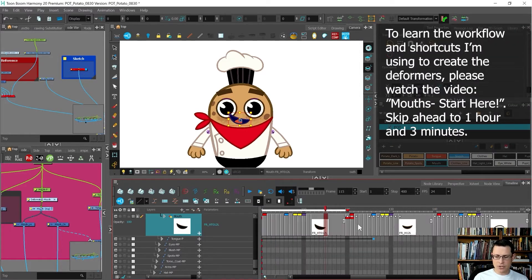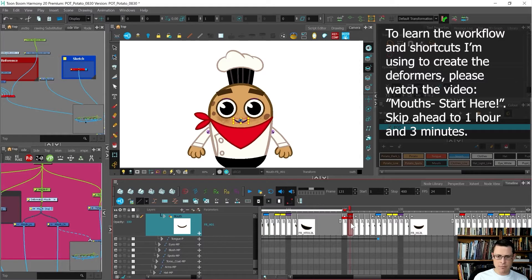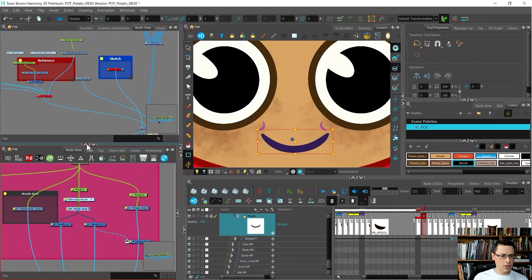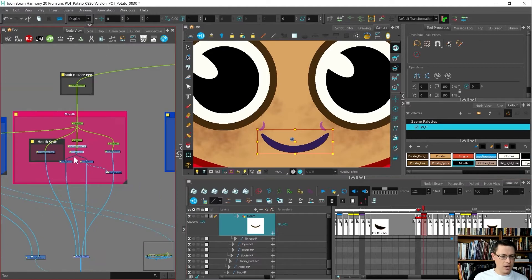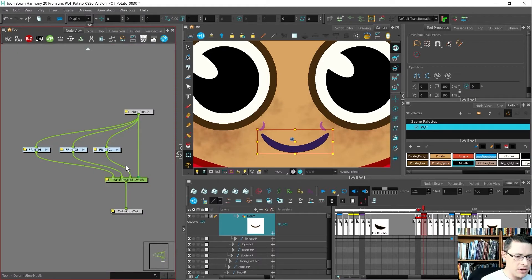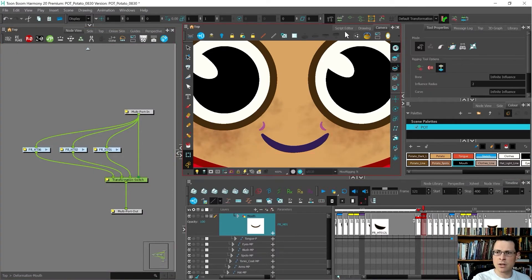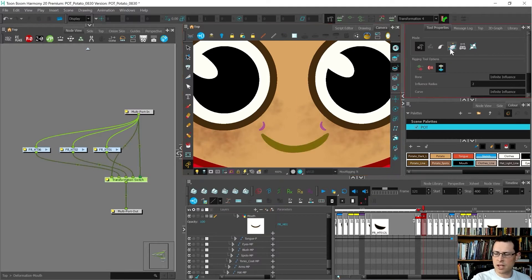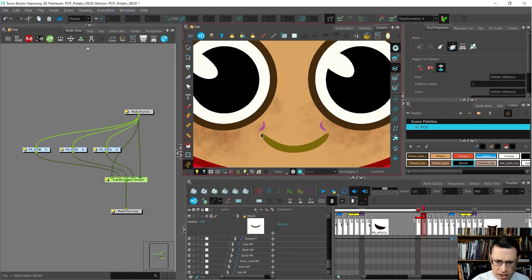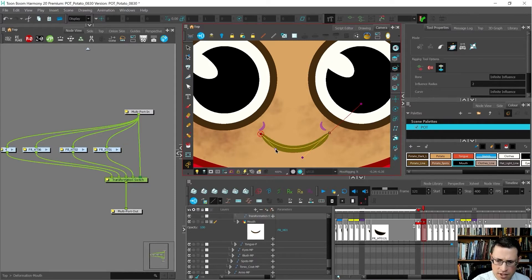Next up I want to go through and add deformers to those main ones. Here's the happy mouth — it's named properly. I don't want to have to bother with the associate deformation chain stuff if I don't have to. So first of all I'm going to come here to the rigging tool plus. Every time I open Harmony I need to make sure that I choose envelope mode, otherwise if you leave it on the default it'll make bones, and they work a little differently. I'll just keep it nice and simple.